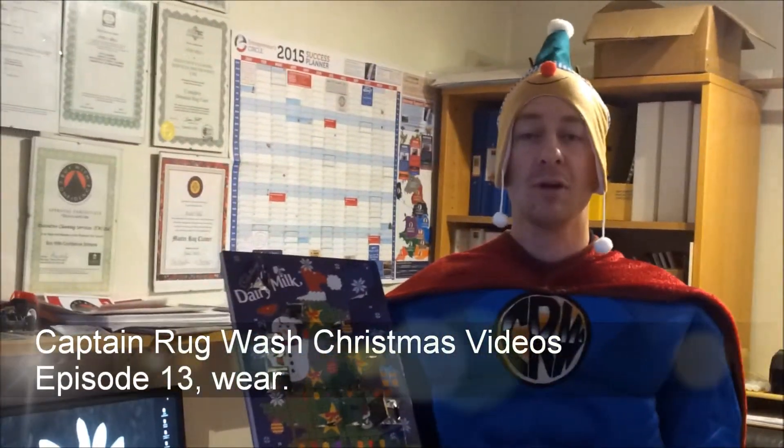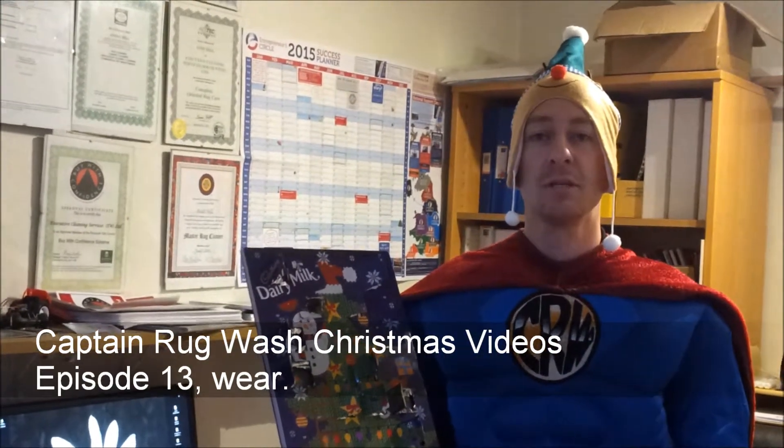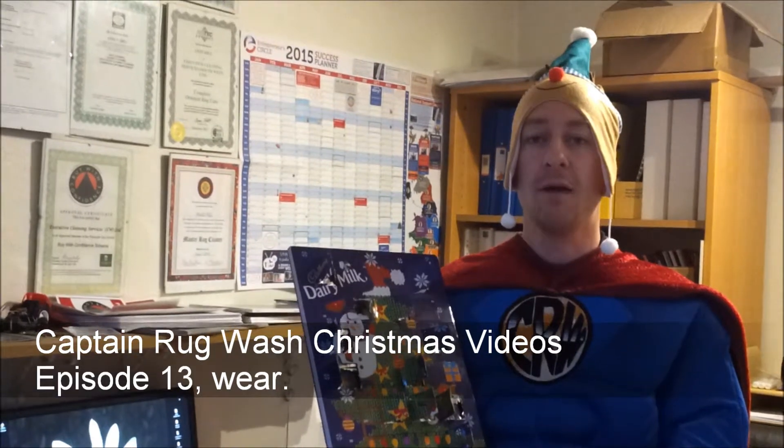Hi, it's Cat the Rug Wash here from Plymouth Rug Cleaning. It's episode 13 today of my Christmas video series and today I'm going to talk about how to even wear out on a rug.